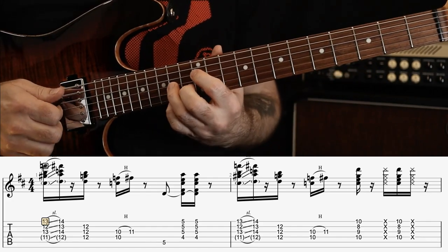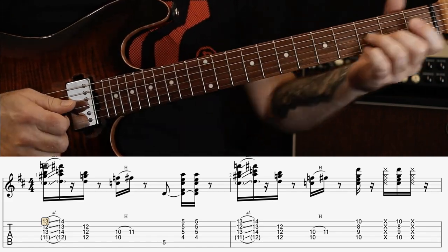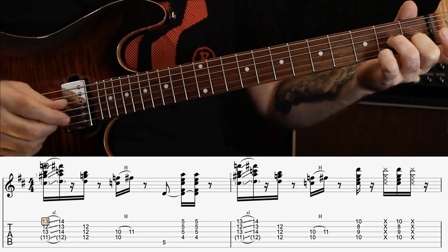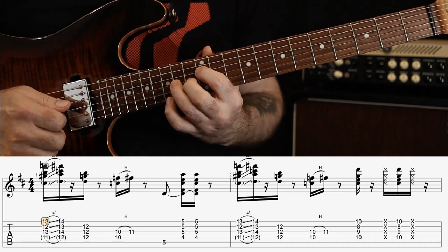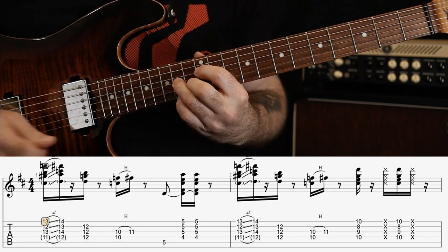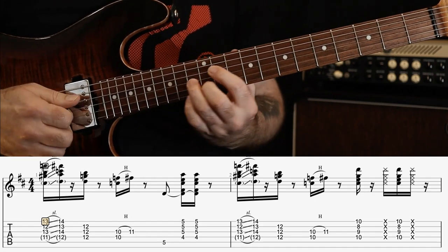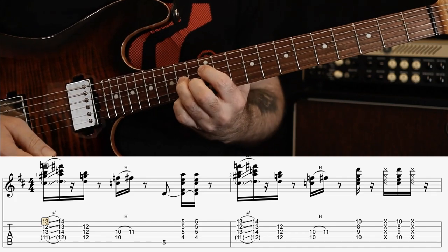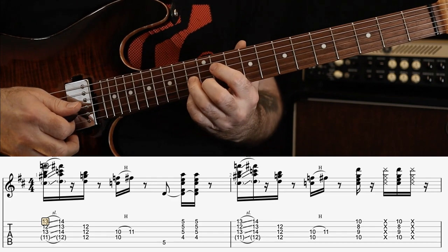Starting off with the D7 chord — D dominant 7 — up here at the 12th fret. Think of the D7 chord down here, just playing it up the octave. So 12, 14, 13, 14. But we slide into it from a fret below. So just hit it once and slide up.